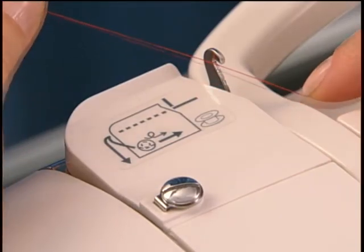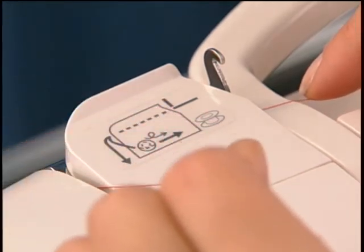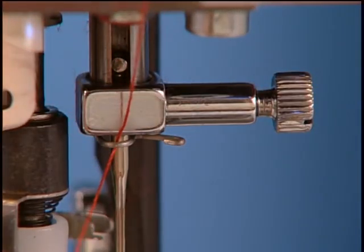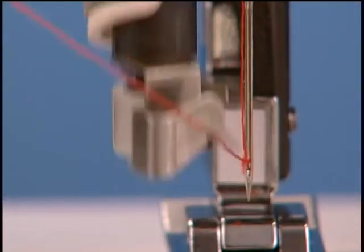Bring the thread in front of this guide, then slip it into the pretension guide. Pass the thread straight down into the groove on the front of the machine. Guide the thread into the thread guide located just above the needle.